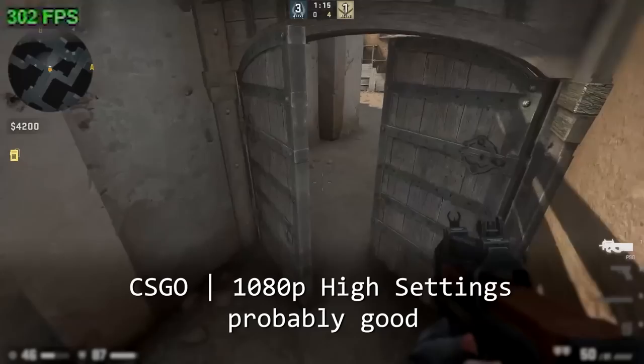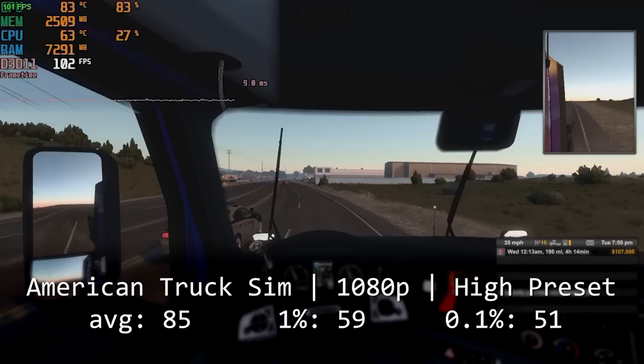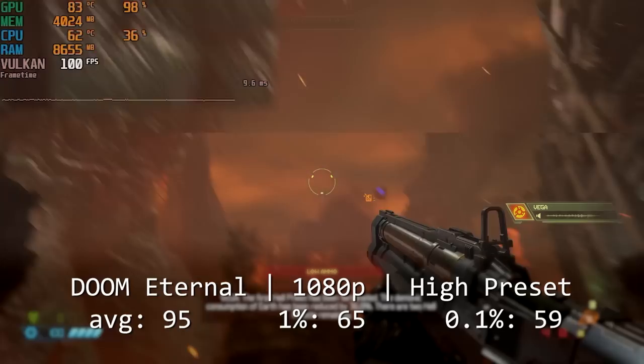Another favorite of mine is American Truck Simulator, which we have here running at the high preset. Driving across the Colorado countryside was a smooth experience, with an average of 85 frames per second and 1% and 0.1% lows of 59 and 51 frames per second. Next up is Doom Eternal using the Vulkan API, which ran at a buttery smooth 95 frames per second on the high preset, basically never dropping below 60 frames per second.